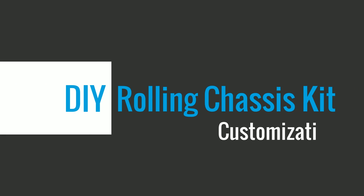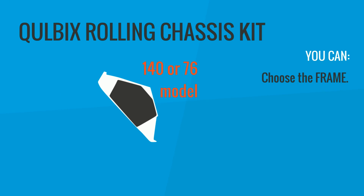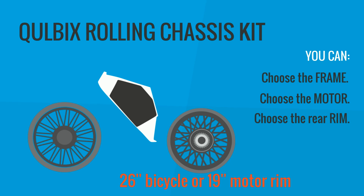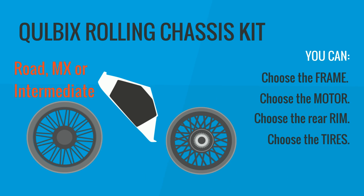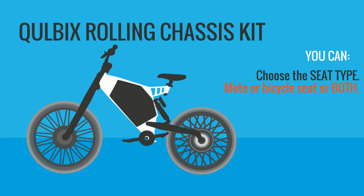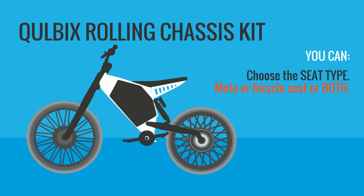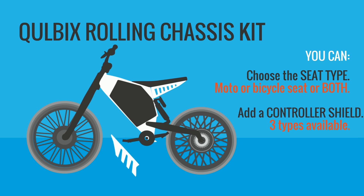And here's what you can customize. Choose between a wider and larger 140, or the lighter, narrower 76 frame model. Choose the motor type, the wheel size, and the tire type that suits your riding style best. You can also decide on which seat type you prefer — moto or bicycle — or just get both and change between them as you like.